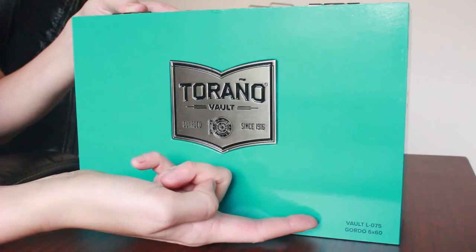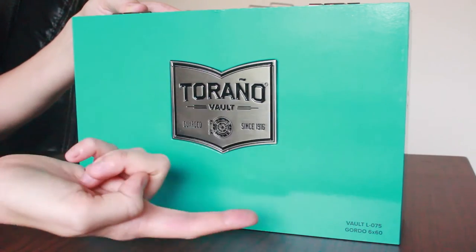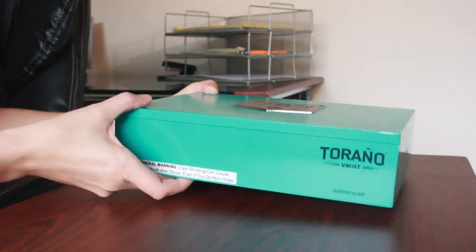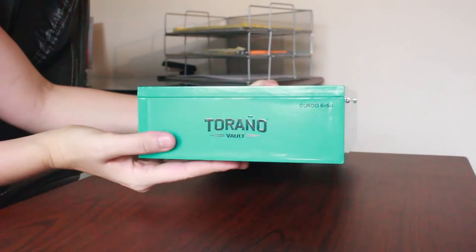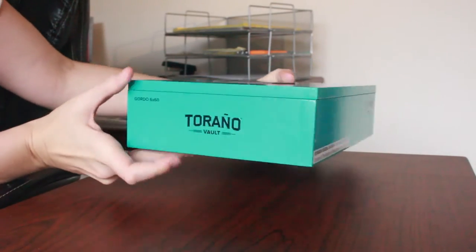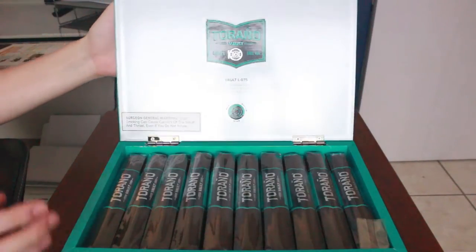It's all-around gorgeous and definitely a box you'll want to keep. Coming down to the front, it just says Toronto Vault, and it lists the sizes you are going to be receiving — it's Gordo and it's 6x60. They continue that onto the sides, and then there's not really much on the back or the bottom.